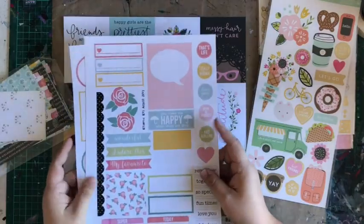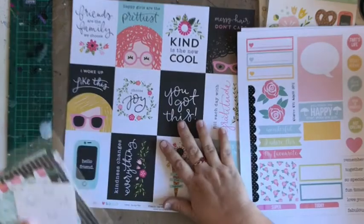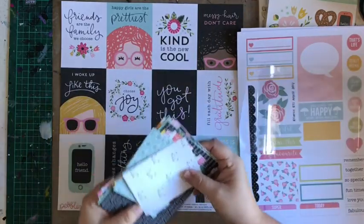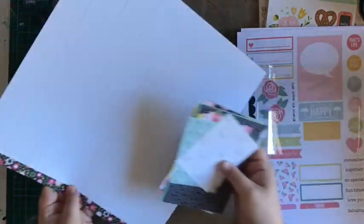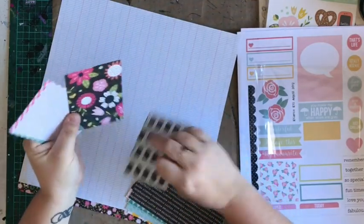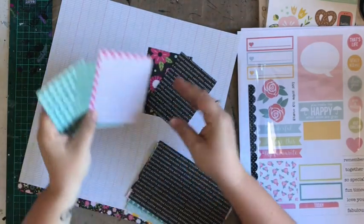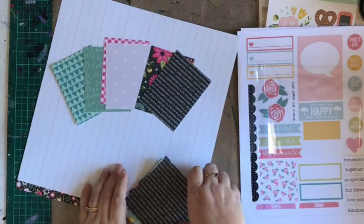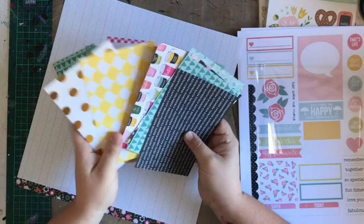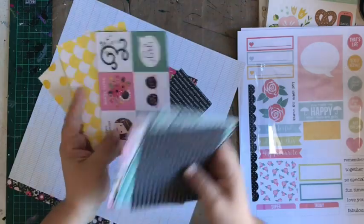These are awesome — great value every time we get them, and they always coordinate beautifully. As always, you get your Project Life cards as well. This month we have some three-by-fours as well as four-by-sixes. That'd be good to cut apart too if you didn't want to use it as a four-by-six.